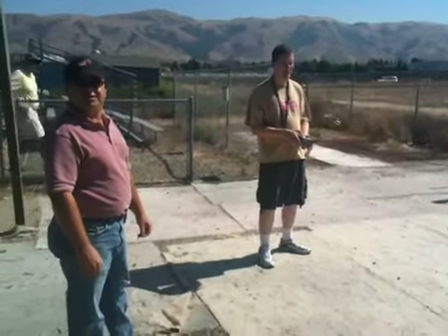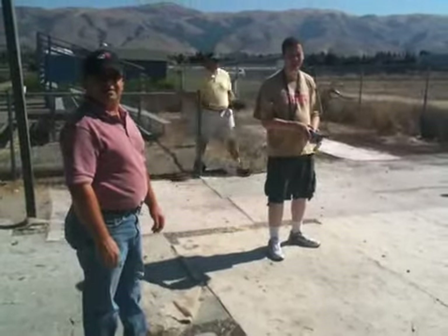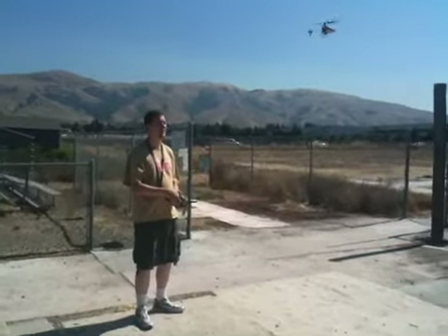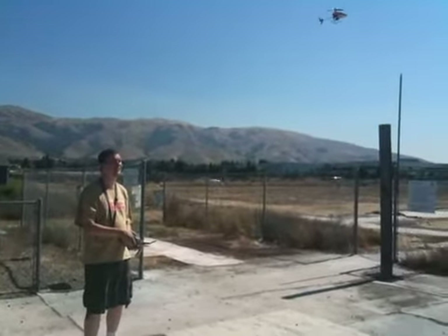What are you doing? Filming. You'll be in YouTube in 10 minutes. Did you see how much the fly bar moves? It moves a lot. Higher!